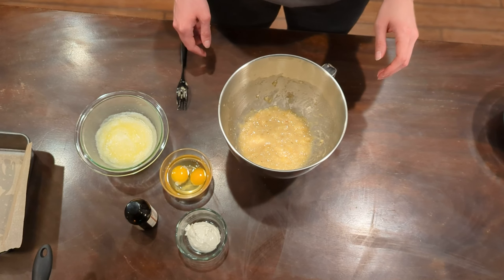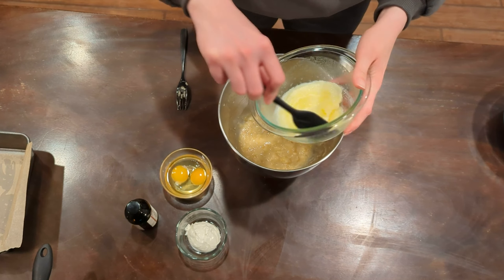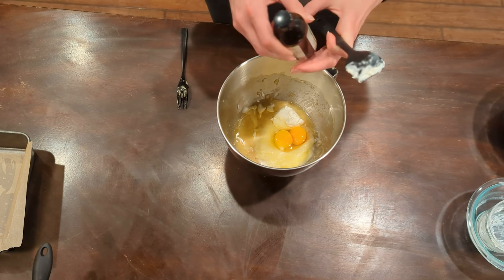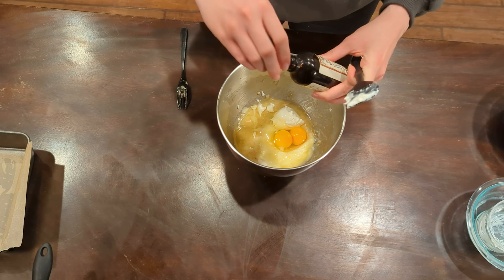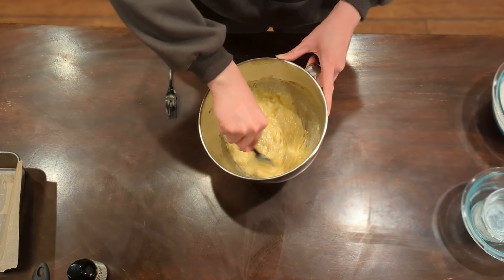Two large eggs, lightly beaten, six tablespoons or about 85 grams of unsalted butter that has been melted and cooled down to room temperature, and then one teaspoon of vanilla extract. I don't even properly measure vanilla — I just always use a capful, so I don't have a weight measurement for you. Give your wet ingredients a good stir and make sure they're all mixed together.